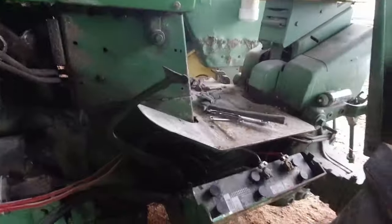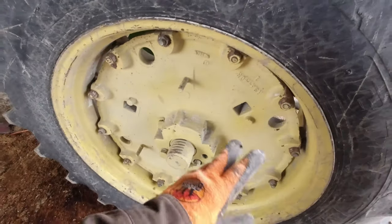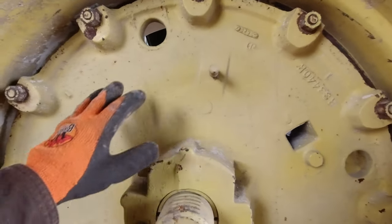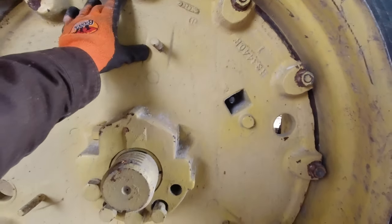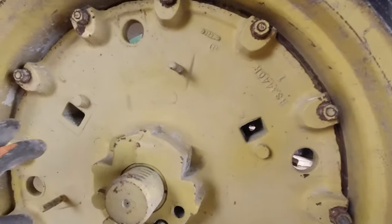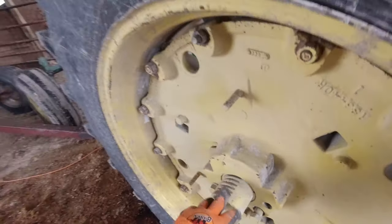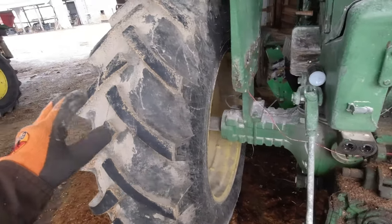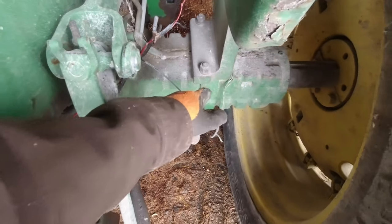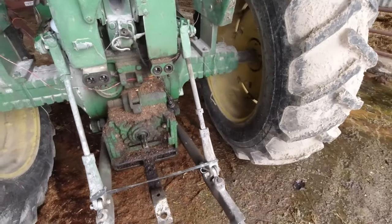We're going to keep moving down the driveline and then come up here and talk about the controls. We have our wheel system, and these are different than a car wheel. This whole hub assembly doesn't come off the tractor when you want to change the tire. The rim goes around and you have what are called wedges in here that clamp it to hold the wheel on. You can loosen these and move the wheel in and out on the shaft, which we have to do so we can cultivate corn with this tractor.